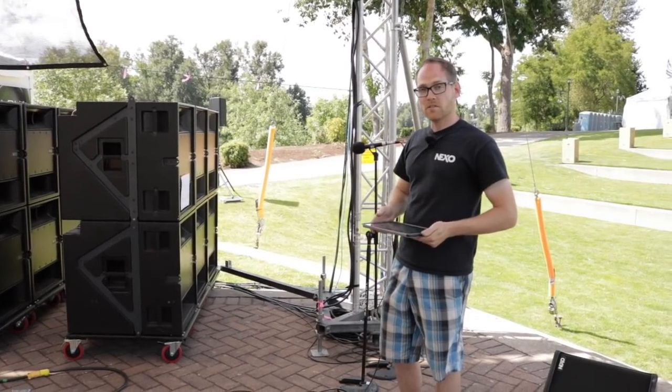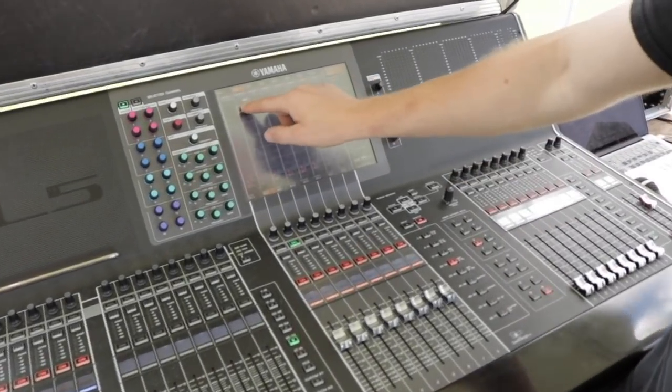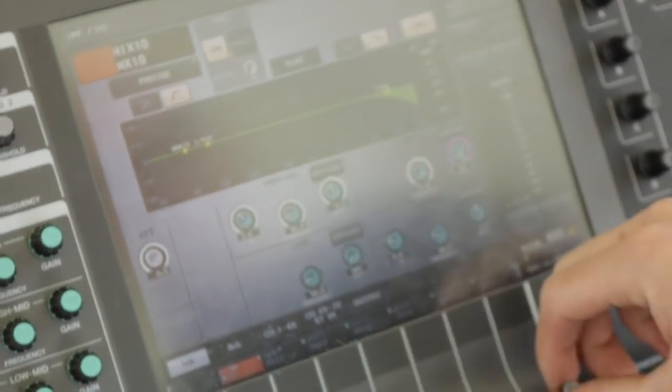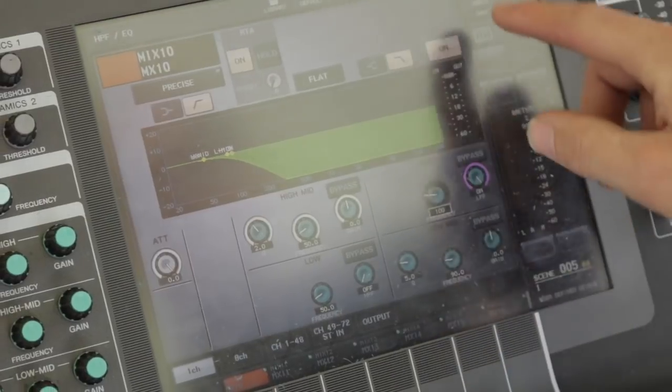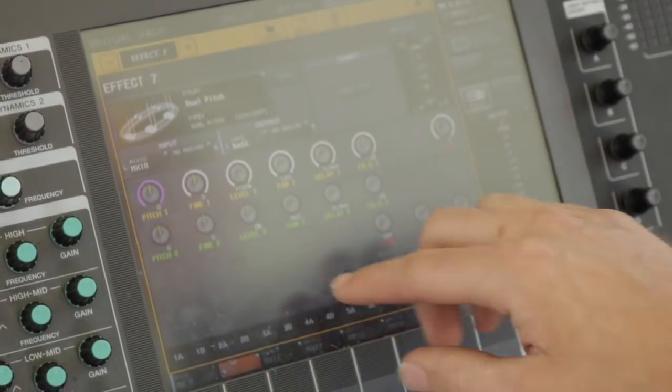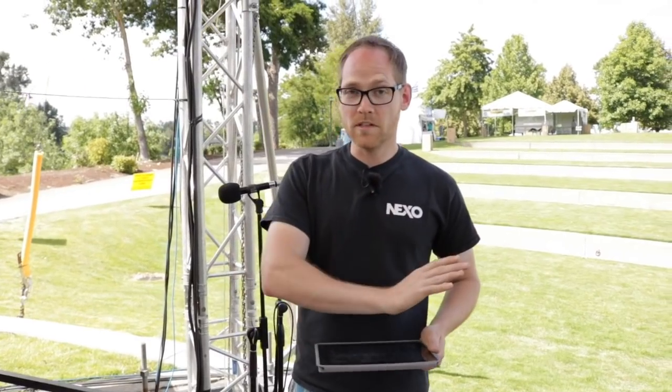What we've done is a processing trick. I take an extra aux on the mixer I'm not using, like an effect send, and I put a low pass filter on that aux at about 100 Hz, then run that through a pitch shifter. The signal gets pitch shifted from 100 Hz and down, down to 50 Hz and down, and I run that to the subwoofers.